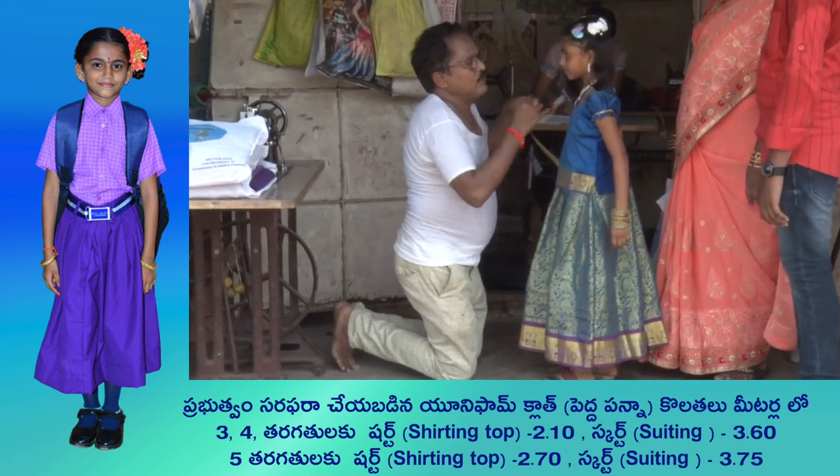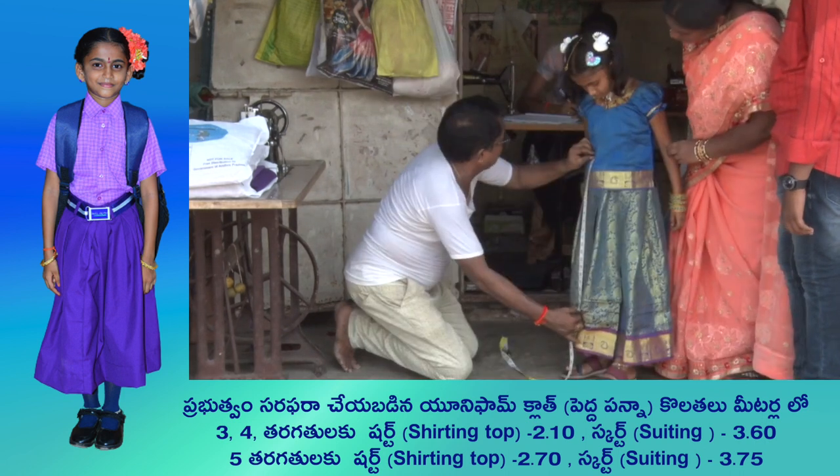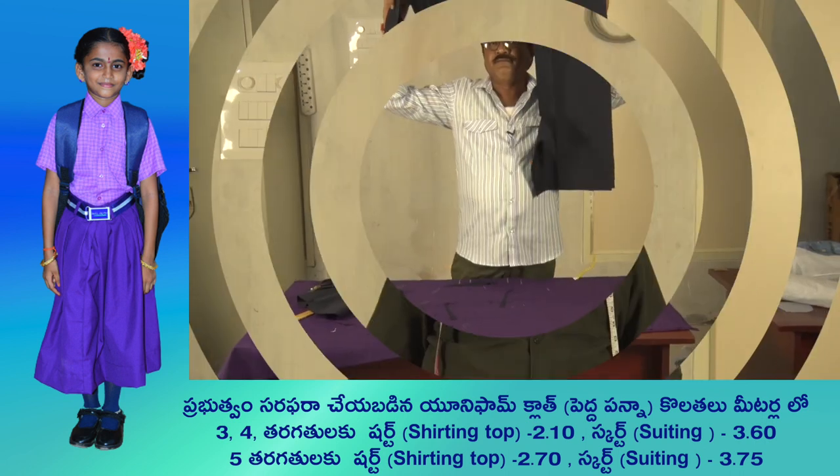It's a 10-10. It's a 6-10. It's a 10-10. It's a 7-10. In this first class,